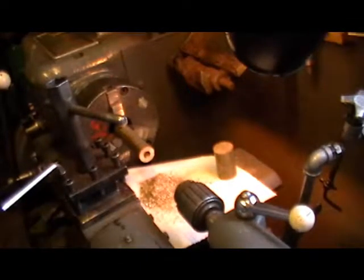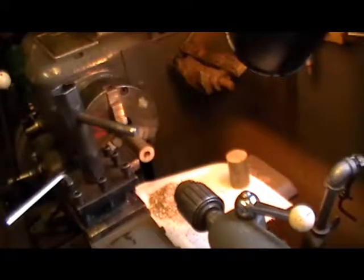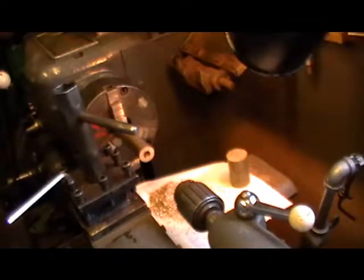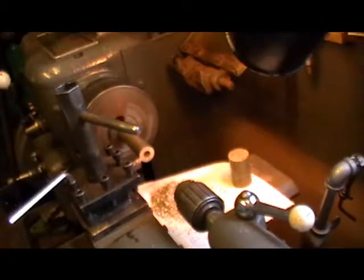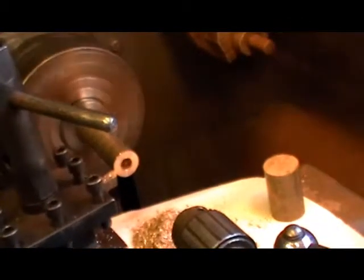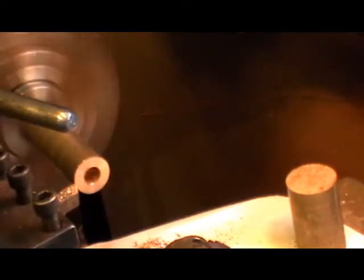So I've got the hole ready for tapping. I'm just going to turn this top diameter down now to 11/16ths. I've got my tools stuck out a little bit further than normal, purely and simply so you can see the tool post is not in the way. So I've got to get down to 11/16ths which is 0.687 inches.